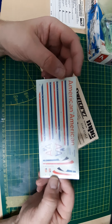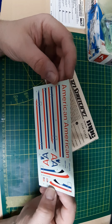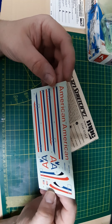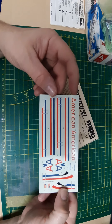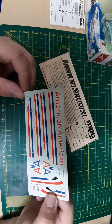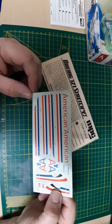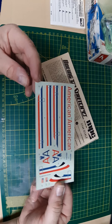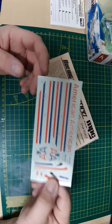Here are the decals and they're actually pretty good from what it seems. They look like they're in register and they're not too thick. As you can see, they're not even yellowed, so that's a good sign, though I won't be using these.